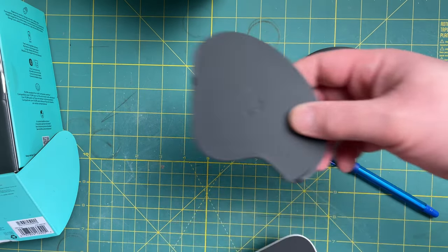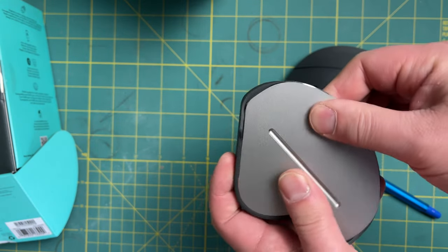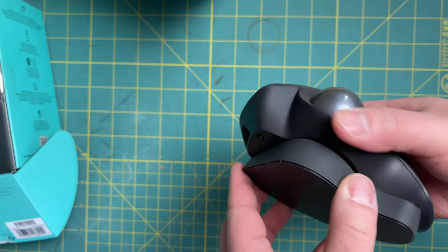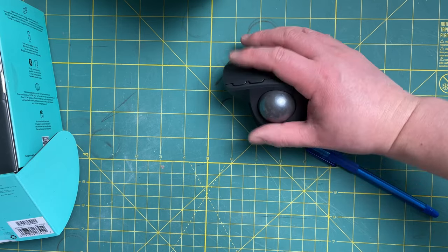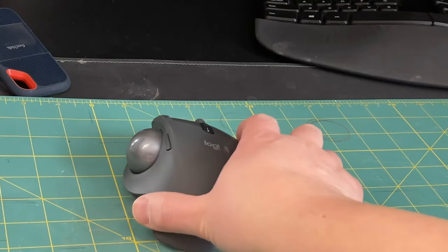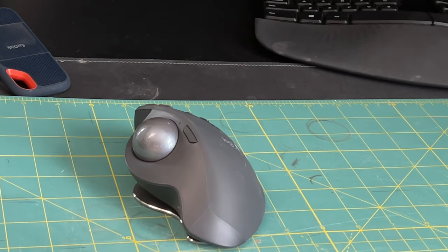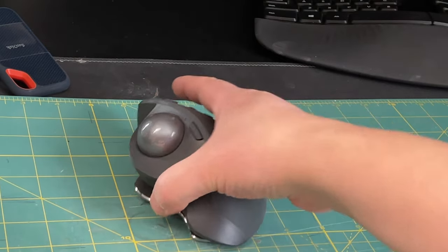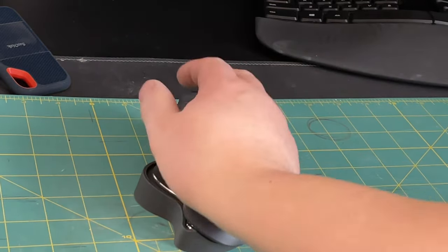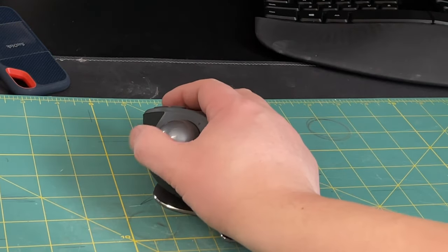As mentioned, there's an additional pad that attaches magnetically to put the mouse at a 30-degree angle. The mouse defaults to zero degrees — flat. You can tilt it magnetically to 20 degrees, and adding the included adapter brings it to 30 degrees. For me personally, 30 degrees is too high — I actually prefer the 20-degree setting, which is the most natural and comfortable.